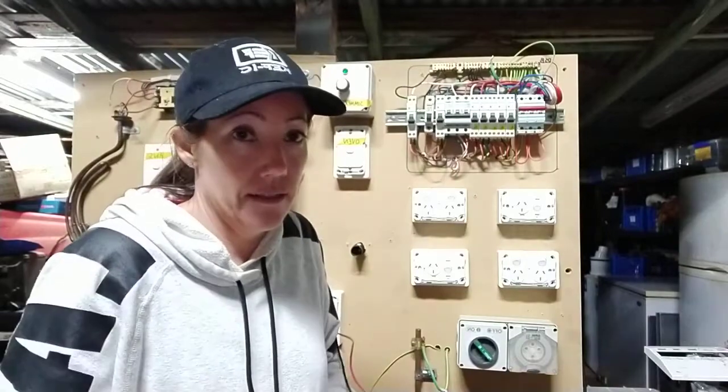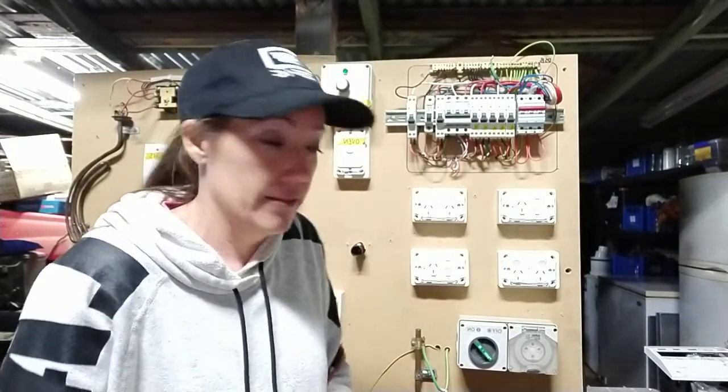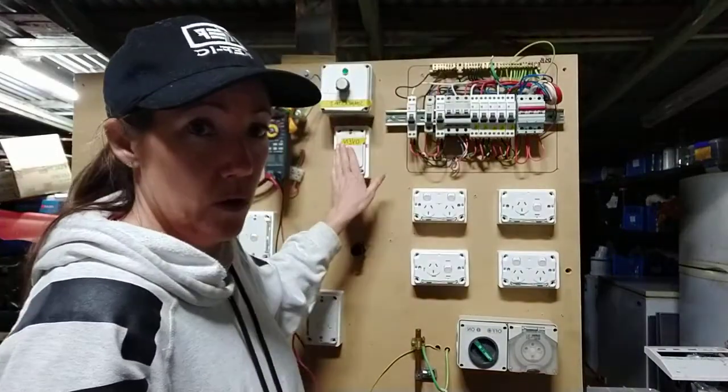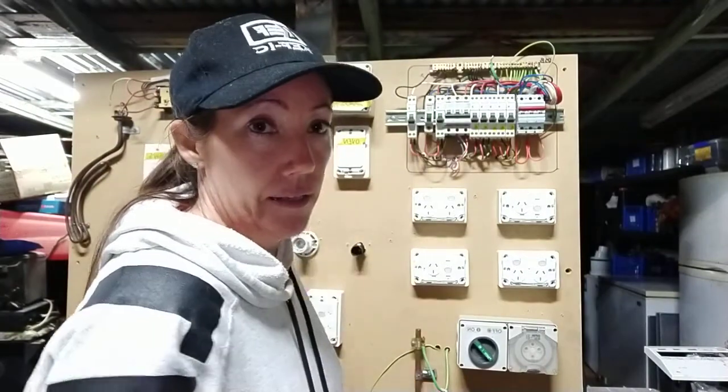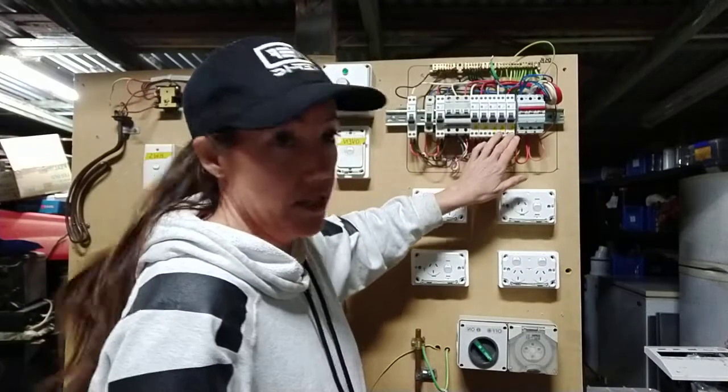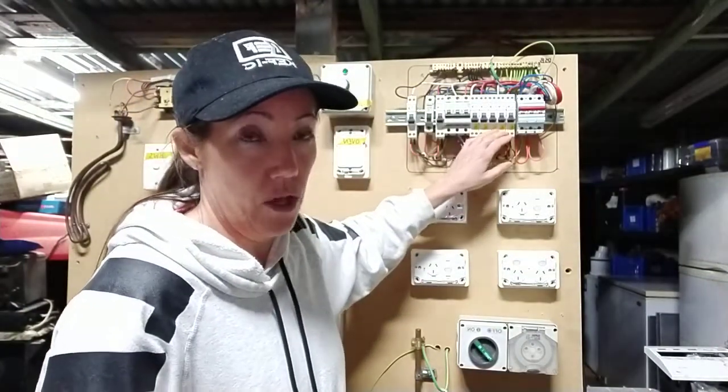First things first, make sure all your MCBs are off and turn your switches — you can toggle them on and off. That's going to help you with the test. If you have an RCD, you can test straight from active to neutral on the load side of your RCD.